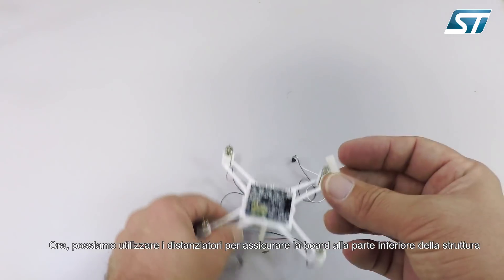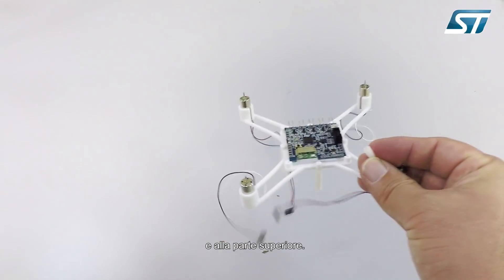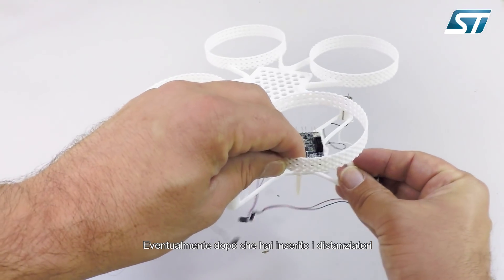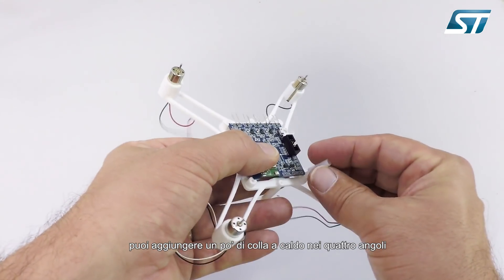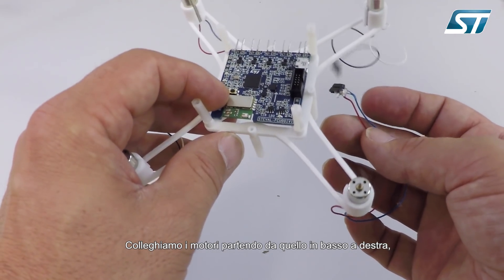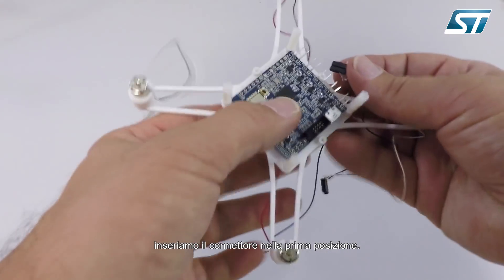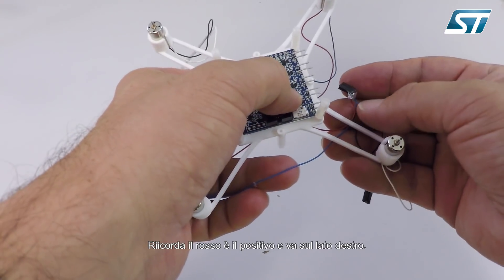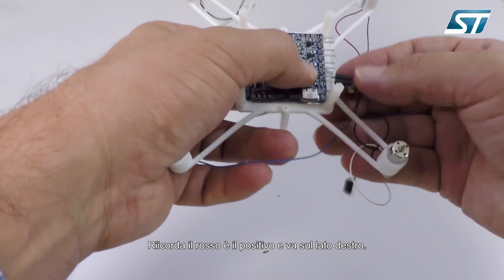Now we can use the spacer to secure the board to the bottom frame and the top frame to it. Once you have screwed the spacers, you can use the heat gun in the four corners. To connect the motor, we have to start from the bottom right one, by inserting the connector in the first right position. Remember, the red is the positive and it is on the right side.